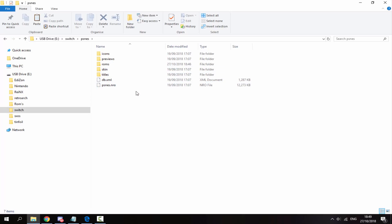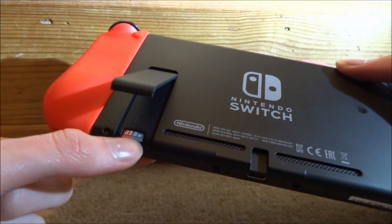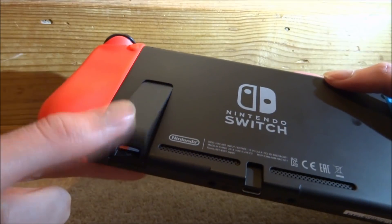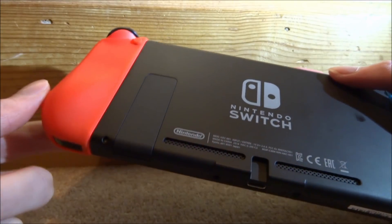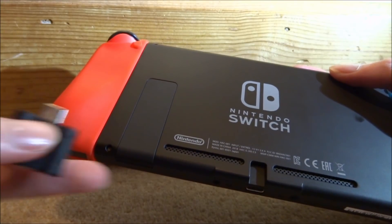Now you can disconnect your SD card from your PC, put it back into your Switch. Back on the Nintendo Switch, simply put the SD card back in.